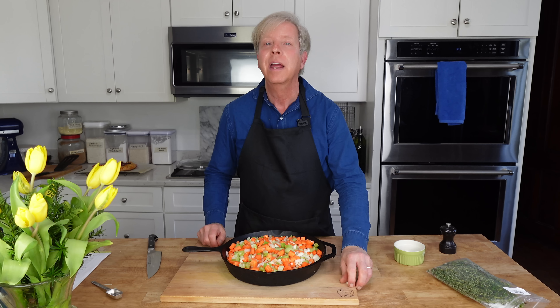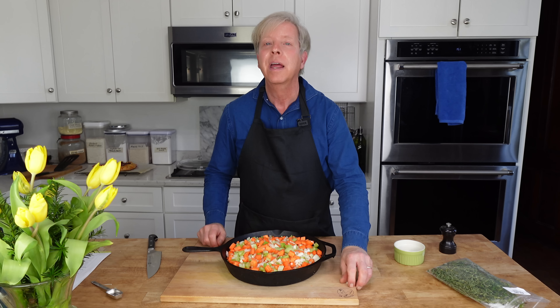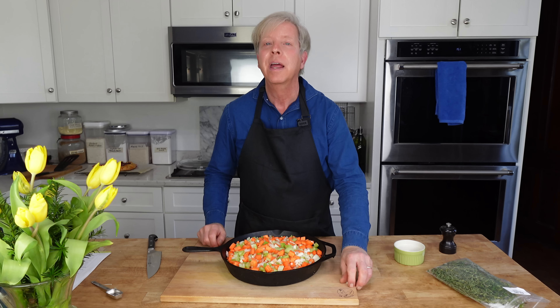This is a stress-free dinner for the cook. All of the dishes can be made well ahead of time, which means you can relax and enjoy a cocktail when your guests arrive.